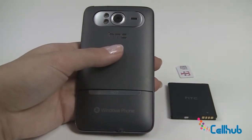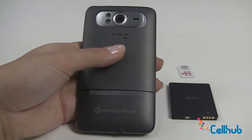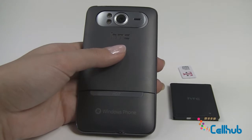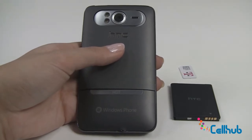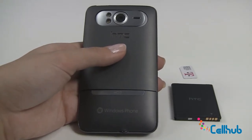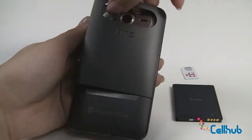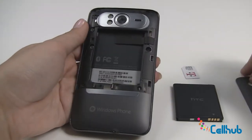Hi everyone, it's Marley from Cellhub.com and we're here with the HTC HD7 device. Right now we're going to talk about installing the battery and SIM card into your new HD7. To begin, insert your fingernail into the groove at the top and remove the back of the phone. Just pull gently and it will come right off.